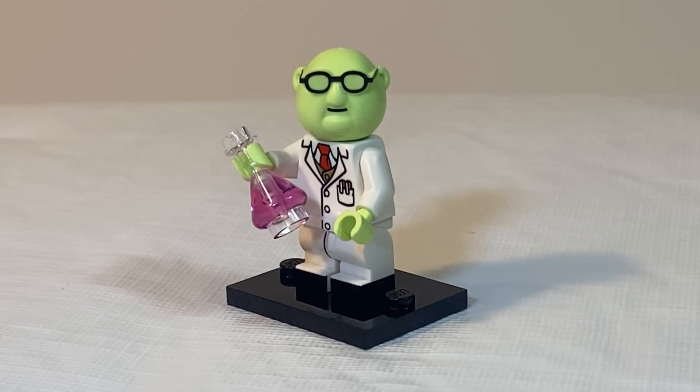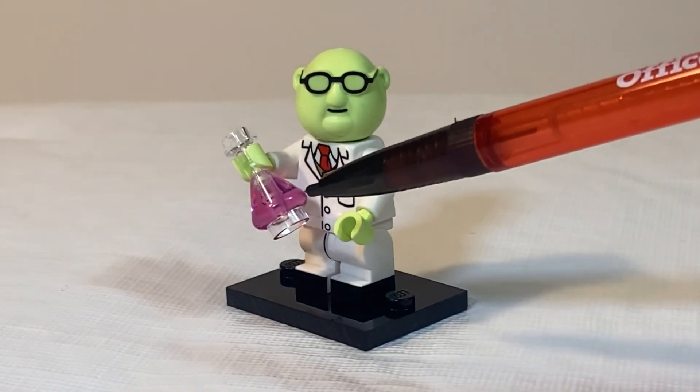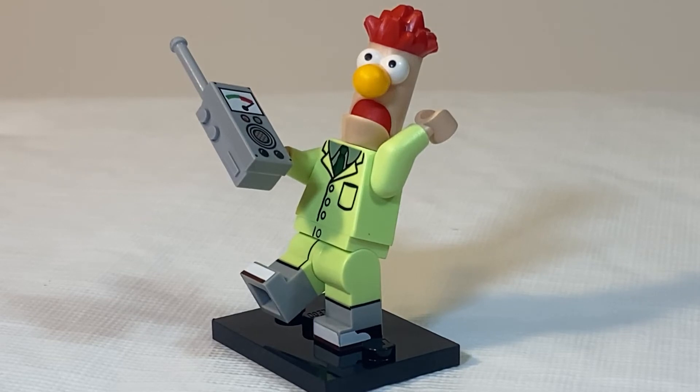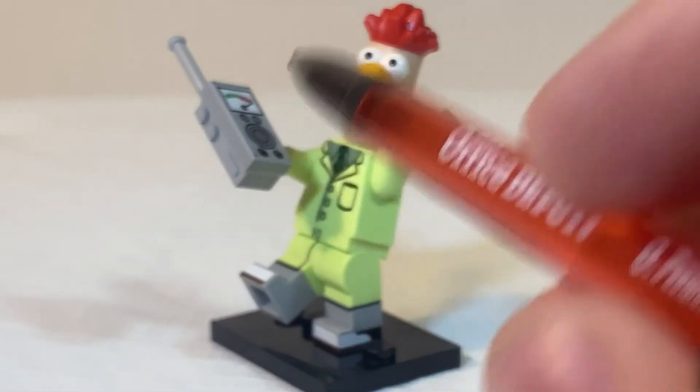For Dr. Bunsen Honeydew, make sure you feel for this Erlenmeyer flask. As far as his lab partner Beaker, this is another minifig in the series that you can feel for the head, since Beaker is the only one with a cylindrical head. But if you want to make sure, just go ahead and feel for the walkie-talkie piece.